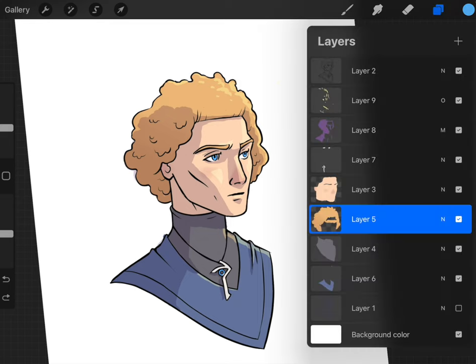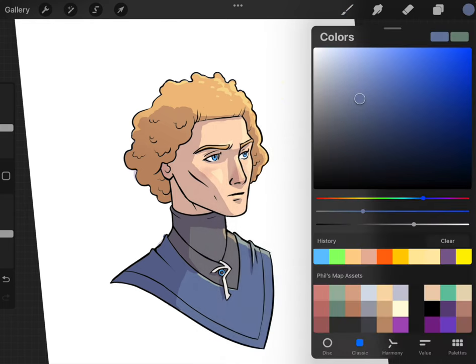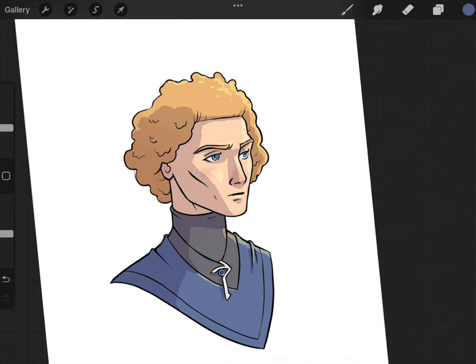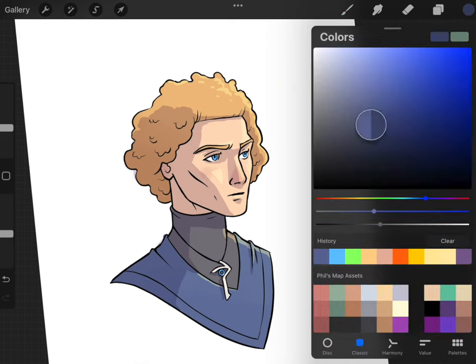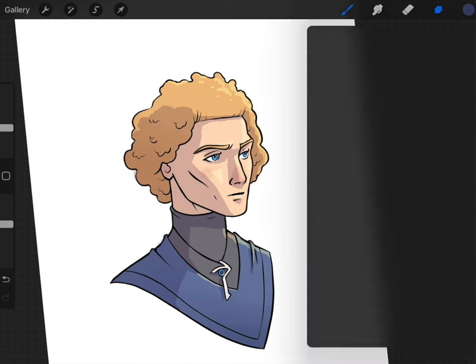For the tunic I'll alpha lock this, take the color, get a slightly darker color with a slightly different hue, and just do a little gradient from the bottom. It kind of brings the whole thing to life and feels a little less flat. That's how you can use alpha lock with a softer larger brush to create these cool gradients.